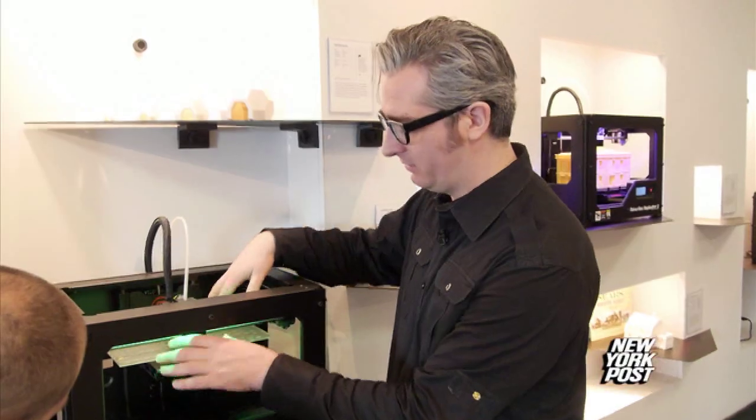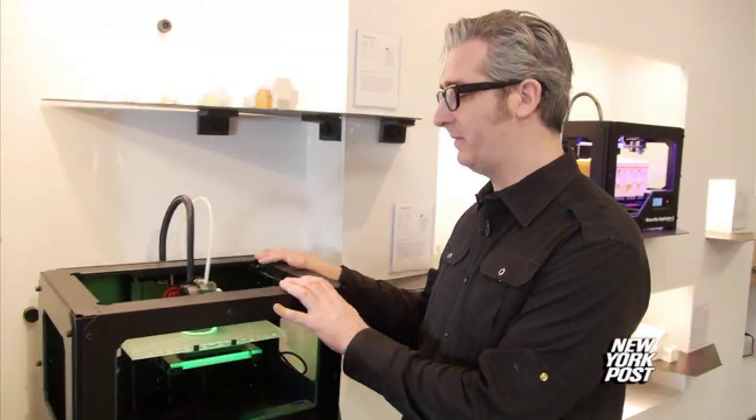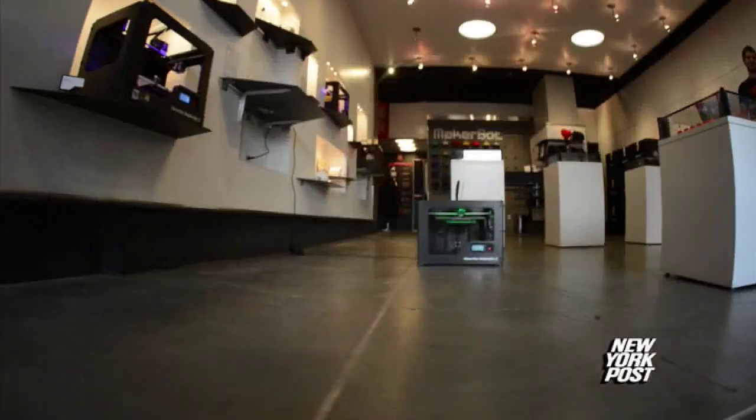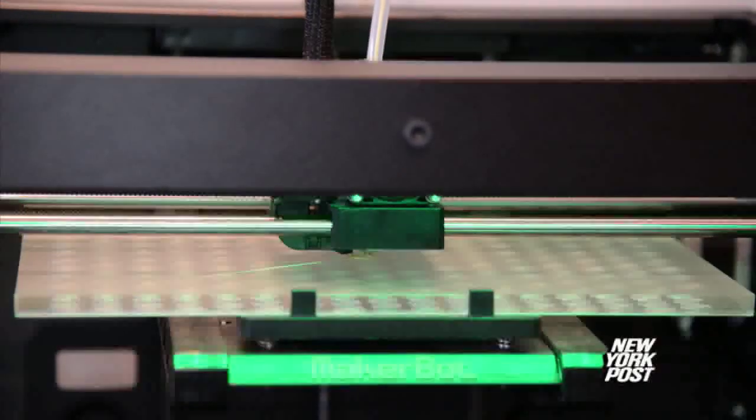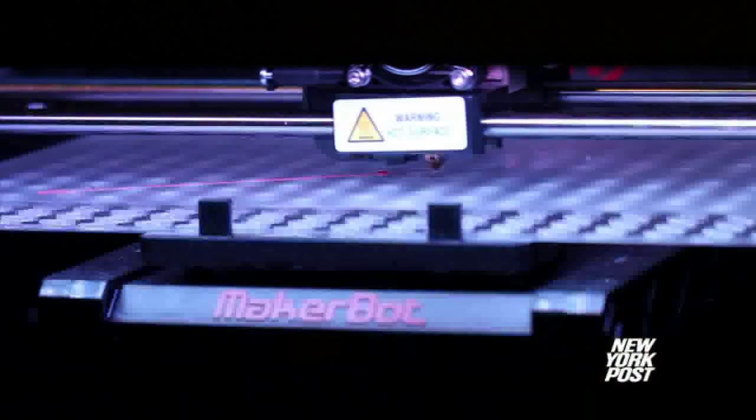Creator Bre Pettis has always liked to tinker. As a young adult, Bre was a teacher, which he liked. These days, Bre is a visionary — he co-founded MakerBot, the predominant 3D printer manufacturer in the United States, and the first to make 3D printing available to the masses.